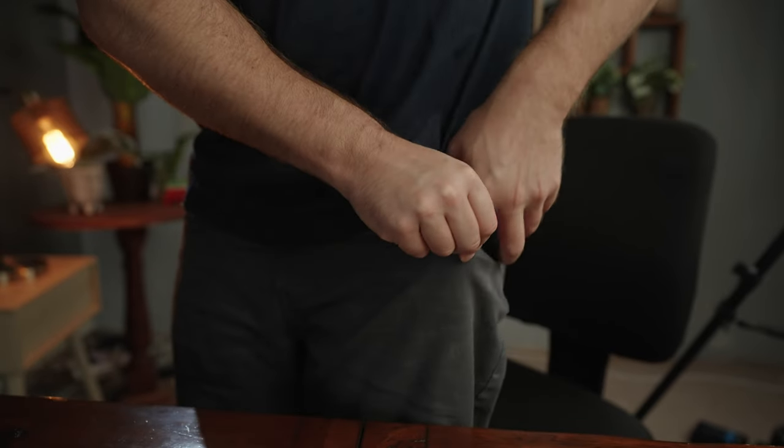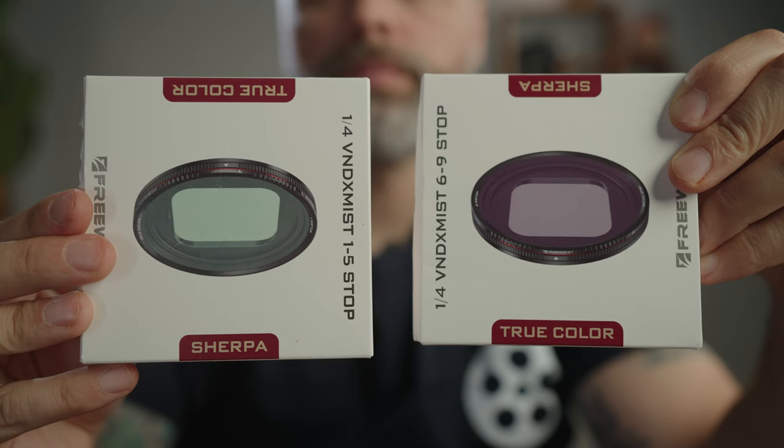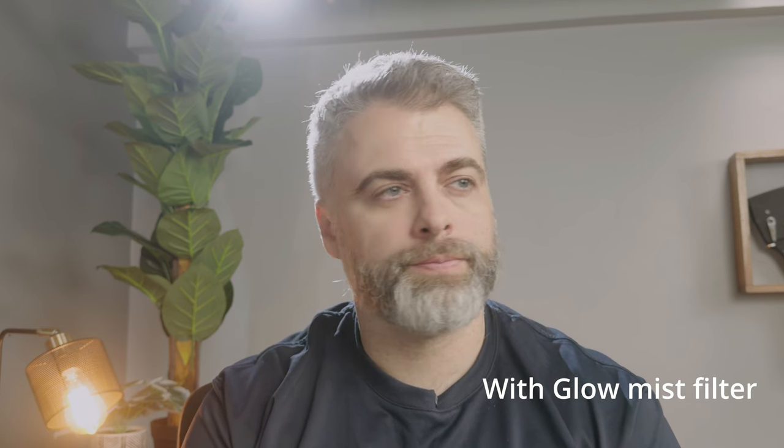I recommend the two variable ND filters with the 1-6 and 6-9 stops of ND, which also include a built-in Mist filter. Even though filming in Apple Log removes a lot of the digital sharpness from the image, it's still pretty sharp. The Mist filter along with the ND helps to take that ugly digital feel away from your images and make them soft and beautiful. Both sets of ND filters allow you to maintain correct exposure on the brightest of days, and the standalone Mist filter can be used at night when ND filters are not required.